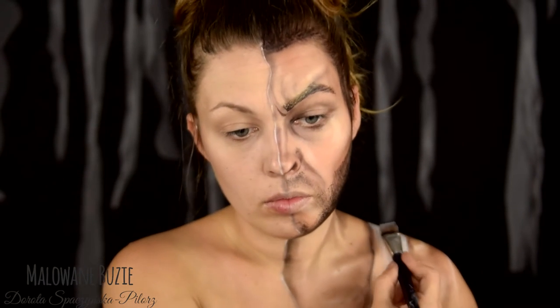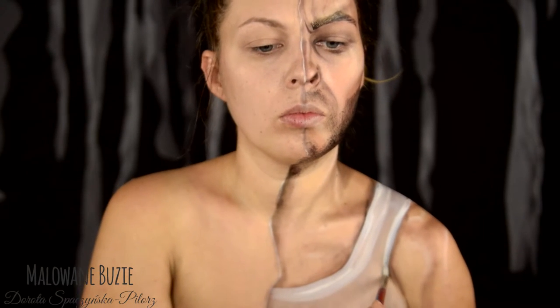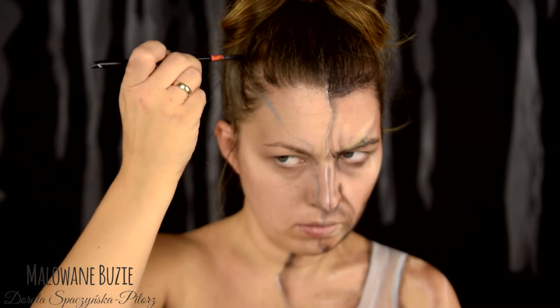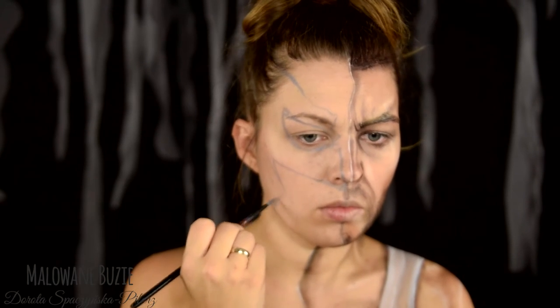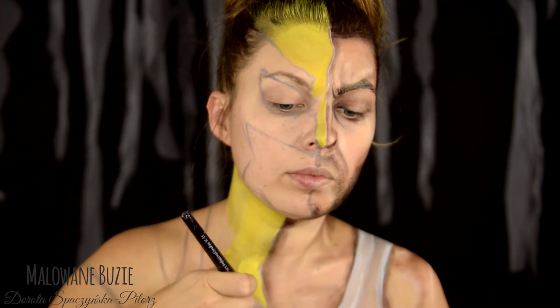I finish painting the T-shirt and move on to the comic book side. Taking inspiration from the comic drawing, I first mark all the most important parts. Each of these parts will have a different color, so it's worth sketching them out beforehand so you don't get lost.